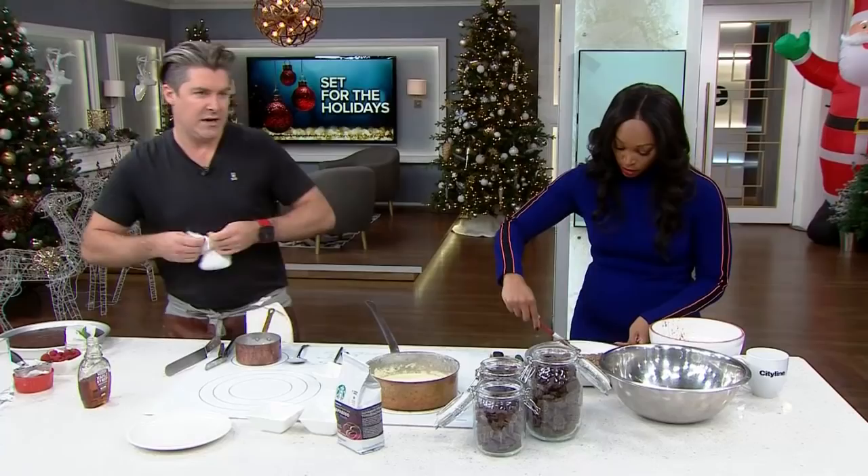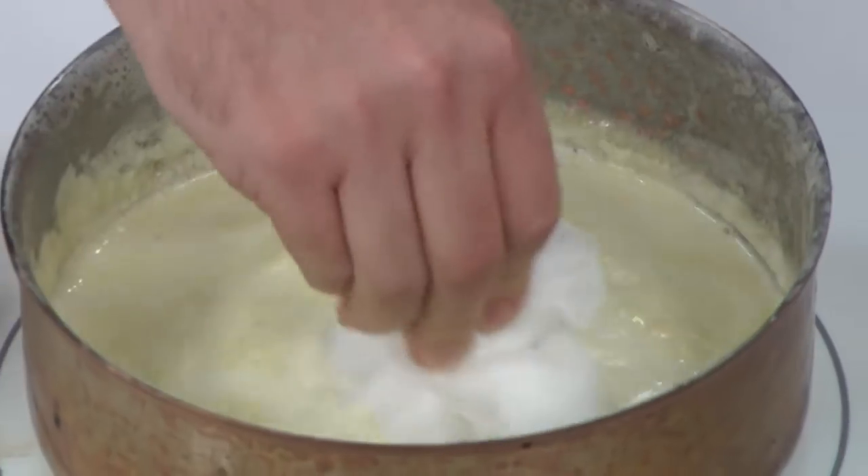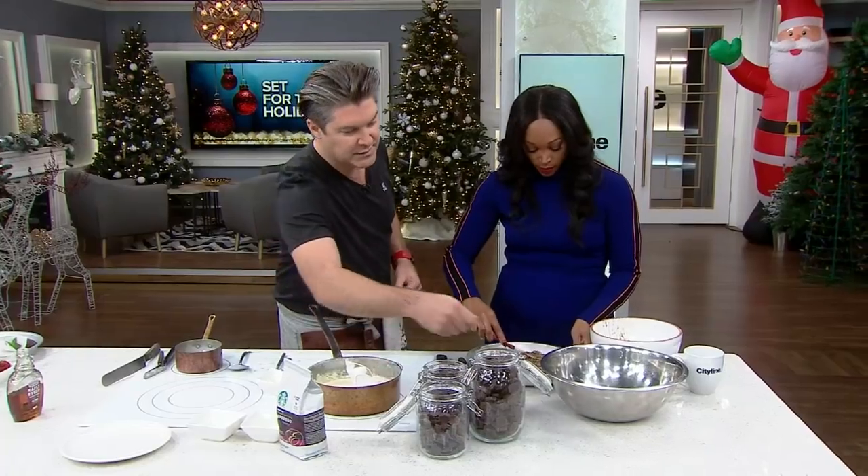So into the cheesecloth that goes, tied up tight. The cream's hot. What you're going to do is push it down in there and you'll just start seeing that cream getting a little darker with a little bit more espresso. Tracy, you've done a fantastic job there.